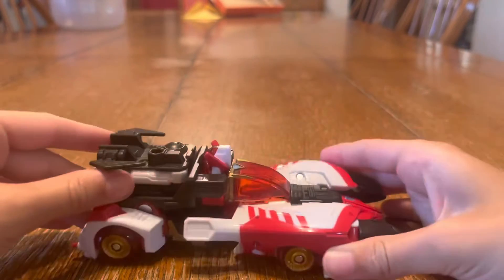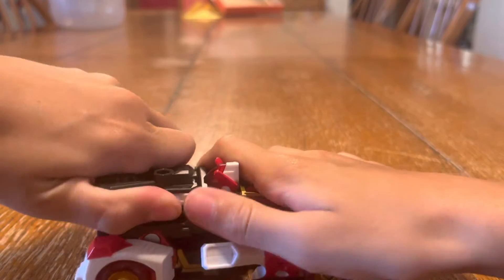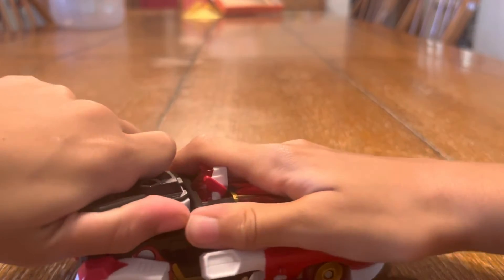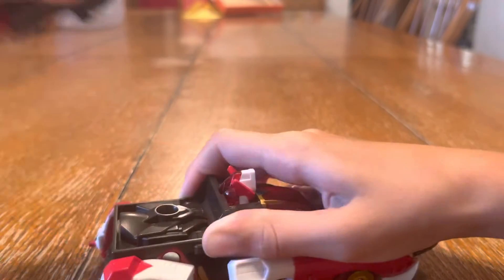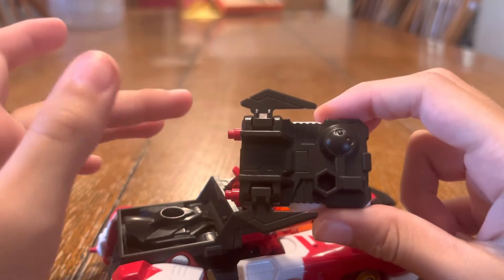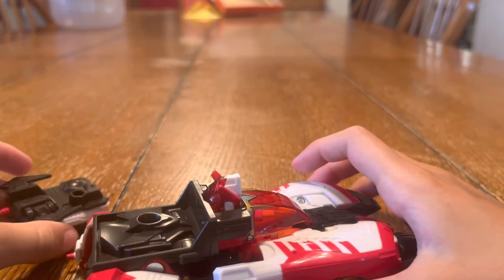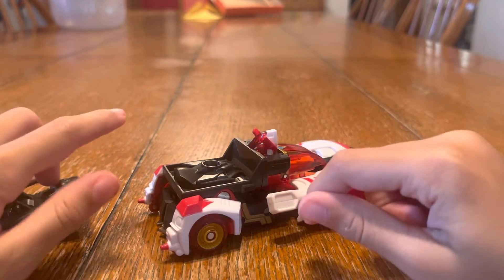Let's go check out the whole piece. Let's just go straight into the transformation. Just going to take this off. In the box — I'm just telling you — it comes in a diagonal box, which is pretty weird. I'm actually going to show the box at the end of the video because I didn't forget about it.